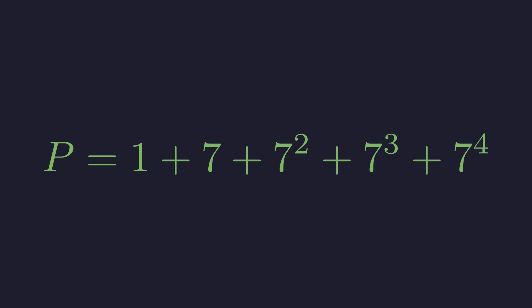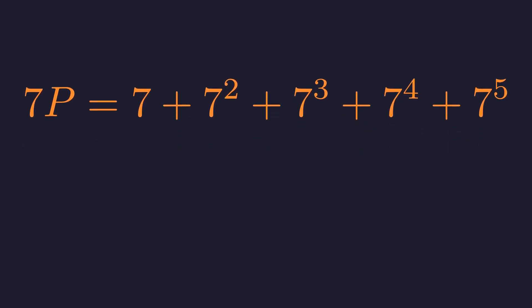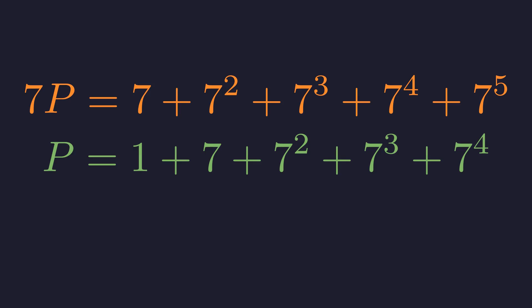Here's the trick. What happens if we multiply both sides of this equation by 7? When we multiply p by 7, each term on the right gets multiplied by 7, which shifts all the exponents up by 1. So 7 times p equals 7 plus 7 squared plus 7 cubed plus 7 to the 4th plus 7 to the 5th. Now let me write out p again right below this.